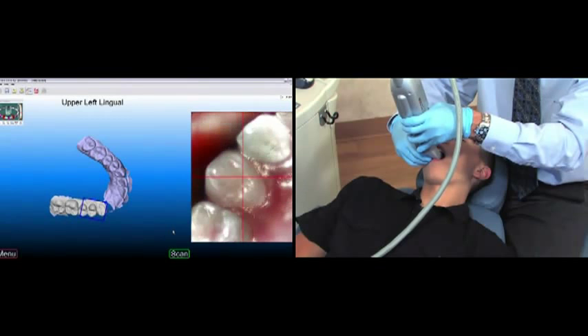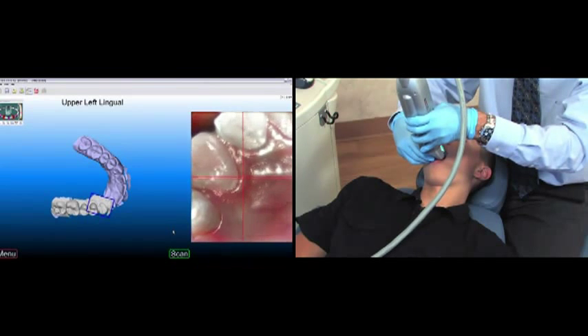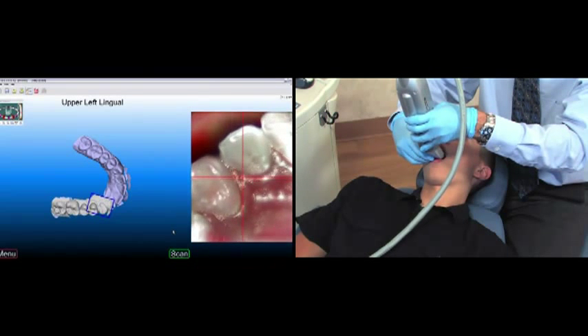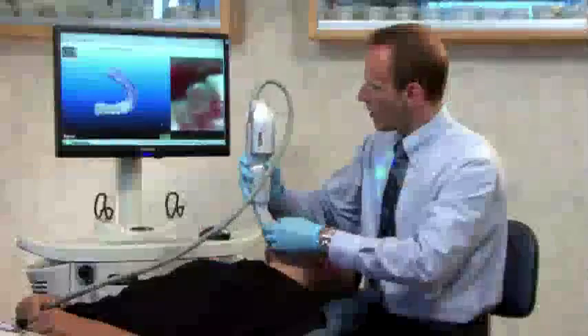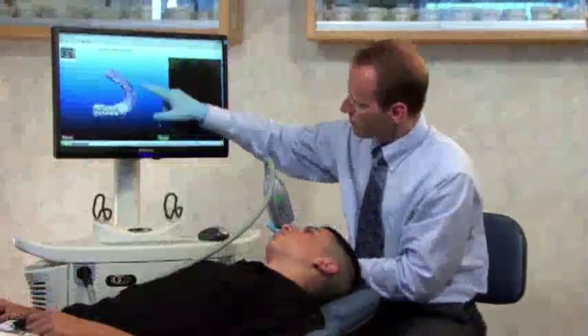We continue with the upper left buccal and upper left lingual scans. As we fill in the scans, the IOC scanning software stitches the two halves together at the midline. The upper arch now appears to be complete.